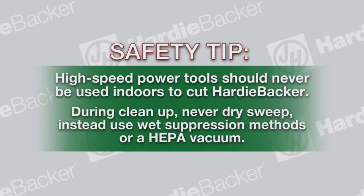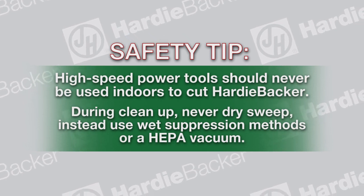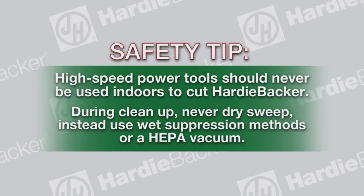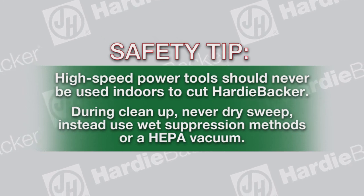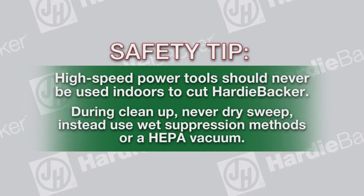Safety tip: Never use high speed power tools such as saws or grinders to cut Hardeebacker indoors, as they may generate excessive silica dust. Never dry sweep during cleanup. Always use wet suppression methods or a HEPA vacuum.